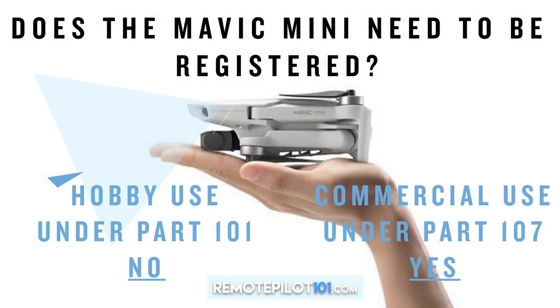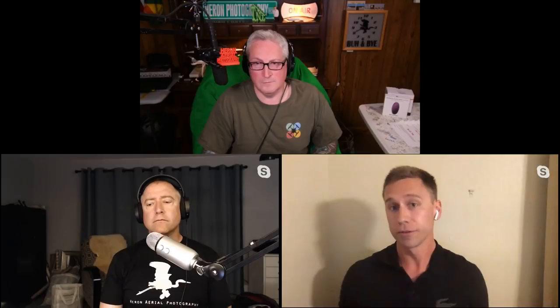So does the Mavic Mini need to be registered for hobby use? No — under Part 101, you do not have to register it. However, you still have to abide by all hobbyist rules. And here's the key point many people missed: if you wish to use it for commercial use under Part 107, you would still need to register it because you're operating as a commercial operator under those regulations.